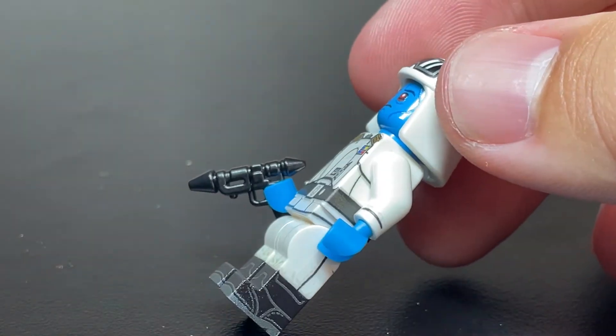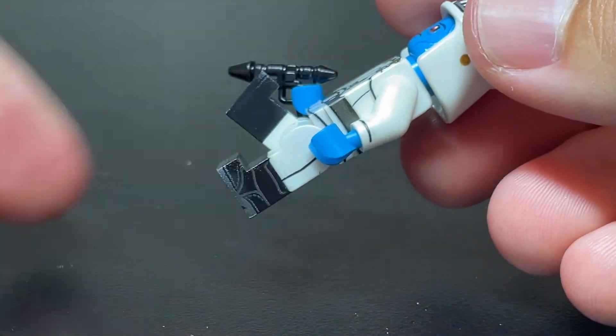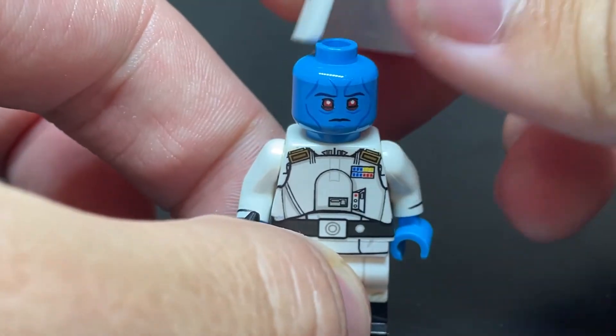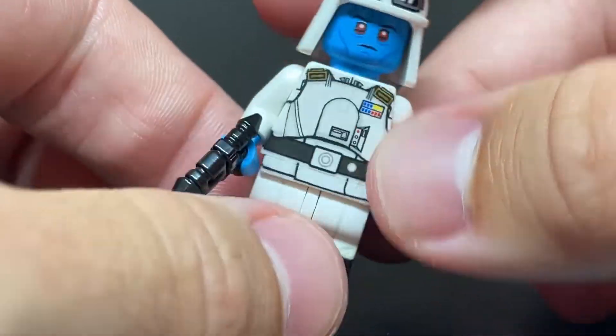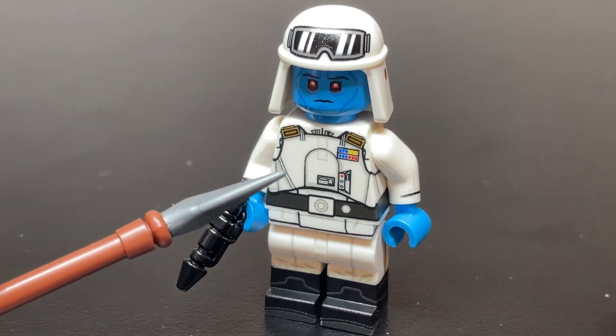He also came with this BrickArms blaster, and then, same as the previous Thrawn, he has printed dual-molded white and black LEGO legs. This helmet is pretty awesome as well, with that pad printing. Other than that, there's not a lot to this figure. There'll be more on this figure in the comparison video, so if you're interested in that, keep an eye out for it in the future.